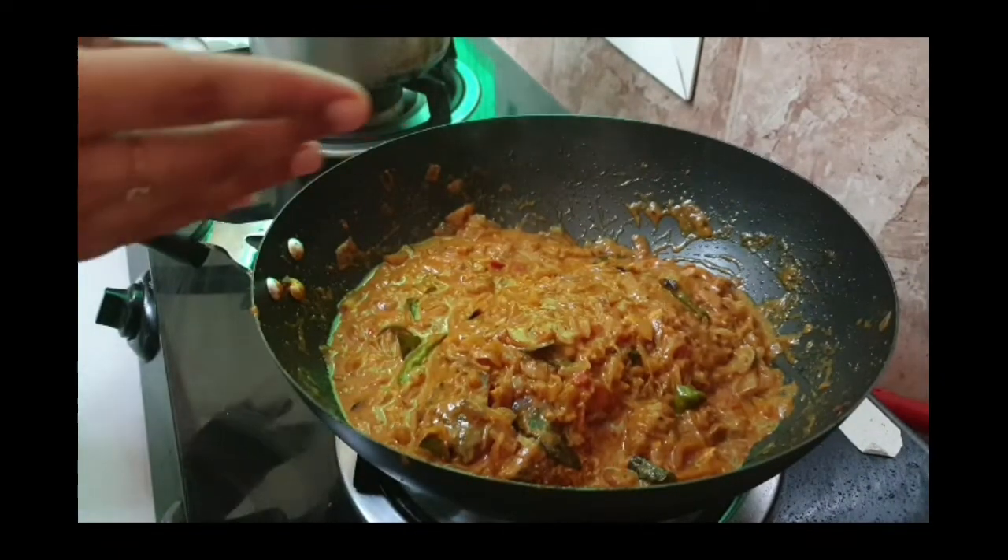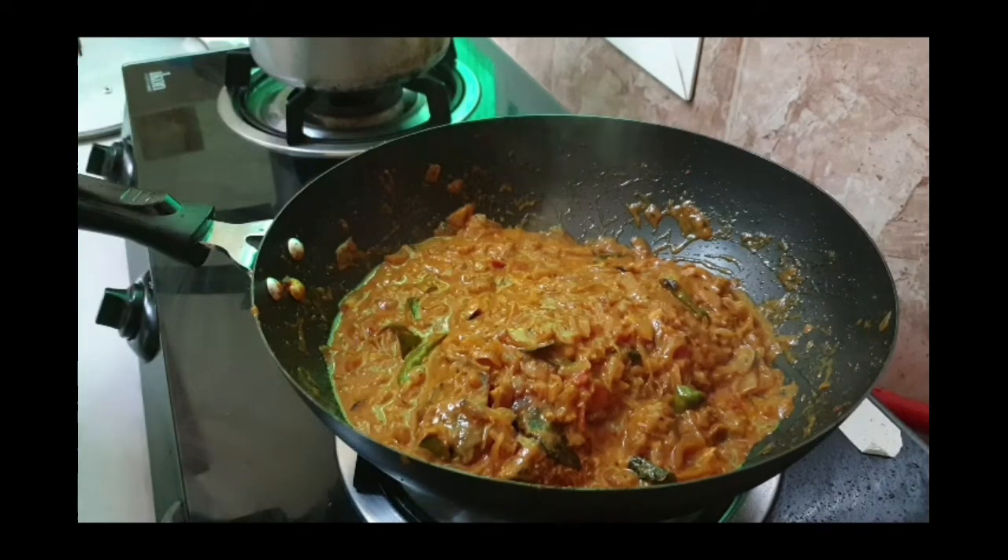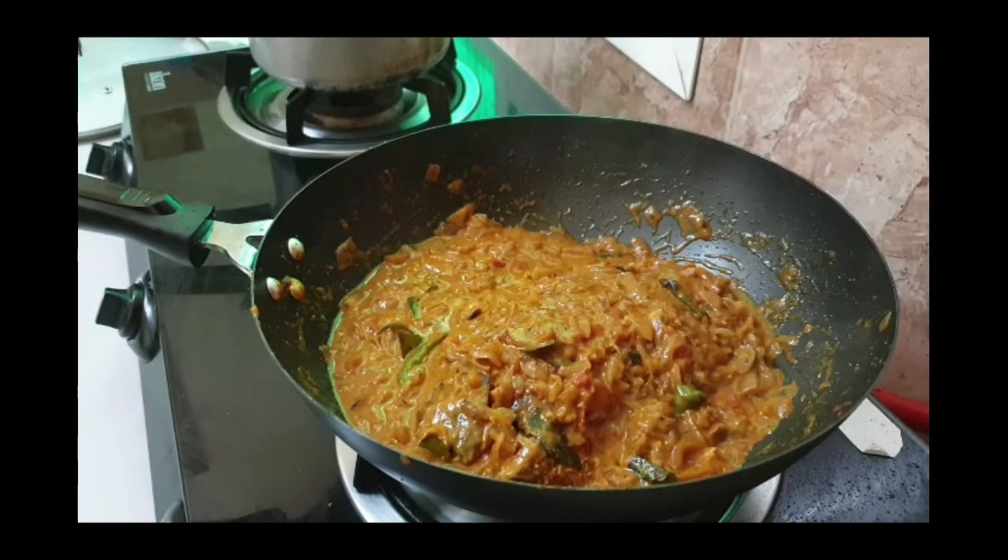The thangapal is thick. I will add the thangapal and mix it well. If you like this video, please like, share and subscribe.